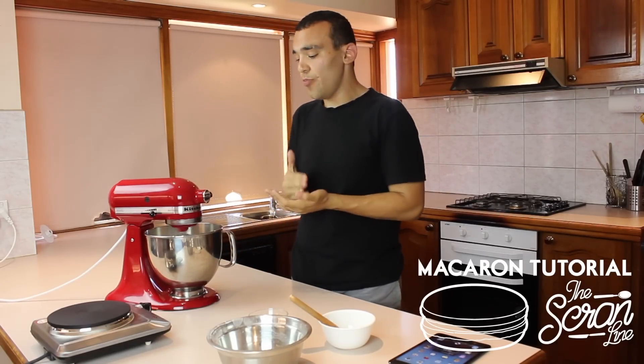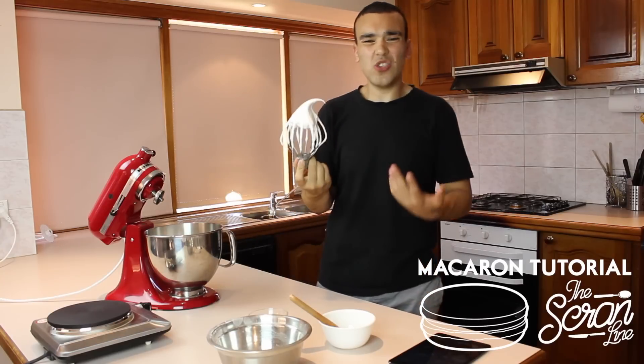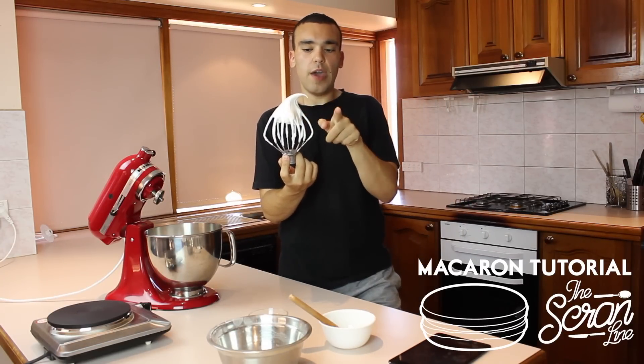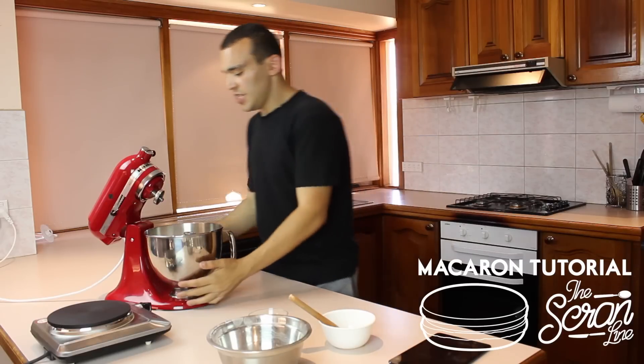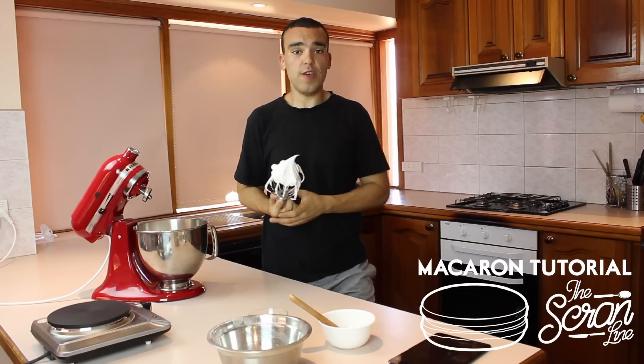You really don't want to overbeat this because if you do, your meringue will be very dry. What we're looking for is a big peak — the meringue kind of folds over on itself, it's stiff enough to form like a bird's beak almost. Once we see that, we know it's ready. In the next video I'm going to show you how to mix the meringue with the almond paste mixture that we made in the earlier video.